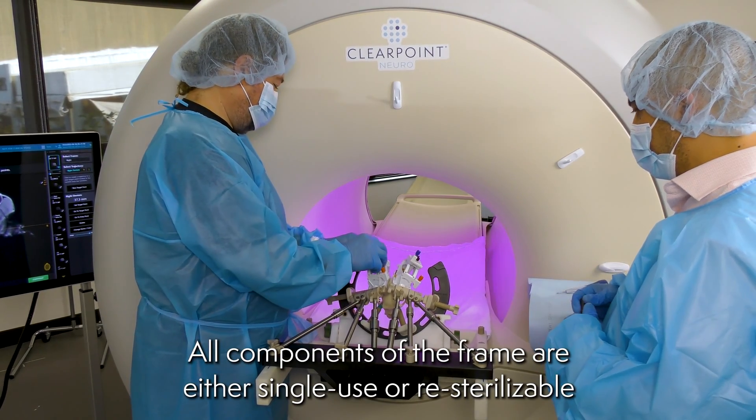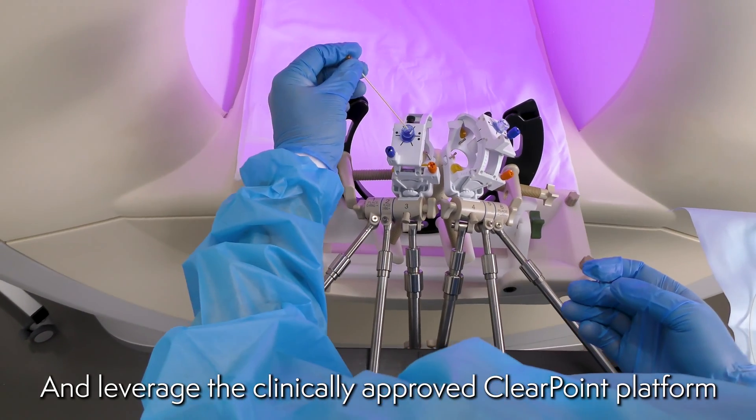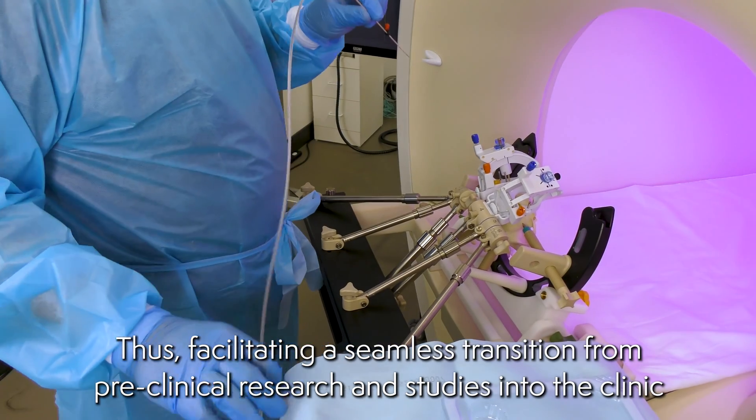All components of the frame are either single use or re-sterilizable and leverage the clinically approved ClearPoint platform, thus facilitating a seamless transition from preclinical research and studies into the clinic.